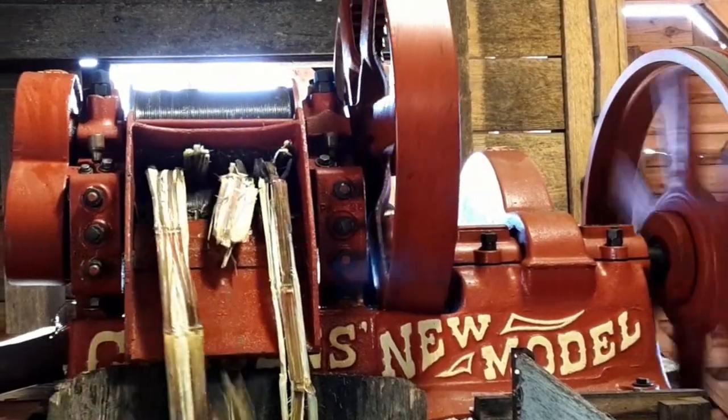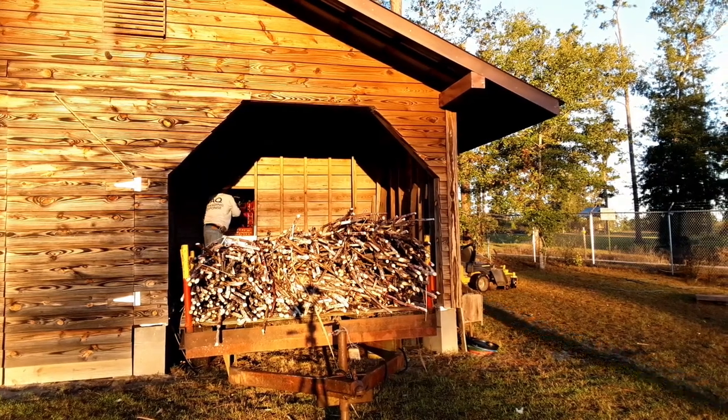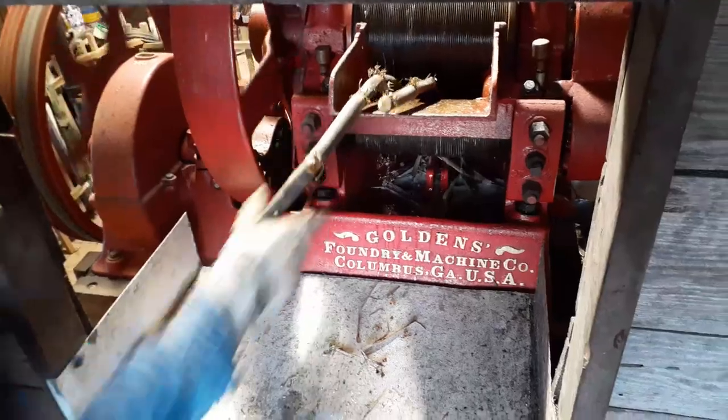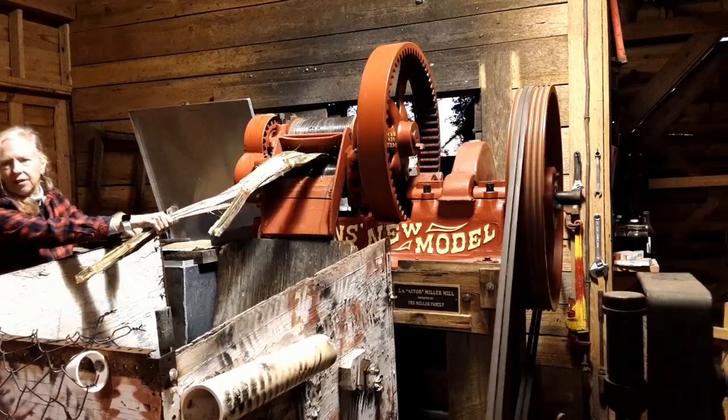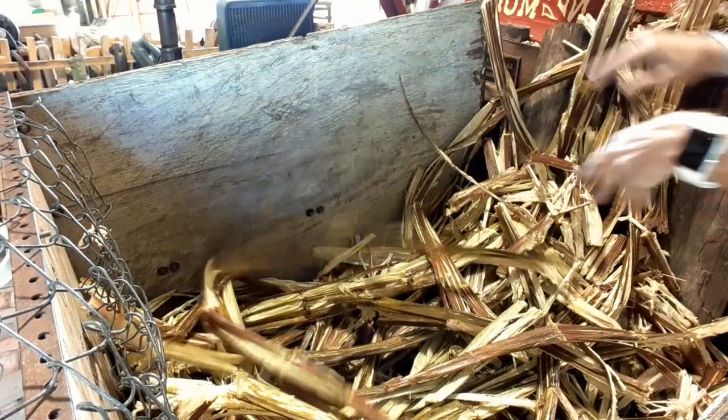Feed the beast — this is the beast, the cane crusher. To start the process, Phillip's standing on top of the sugarcane trailer, feeding the sugarcane four stalks at a time. Patty was receiving the sugarcane stalks after they were all squeezed of their juices, and then she stacked them on the trailer nice and neat and made sure everybody was doing their jobs.